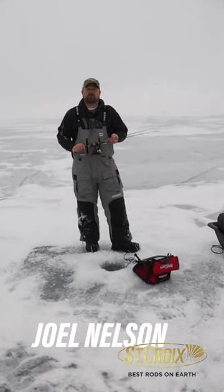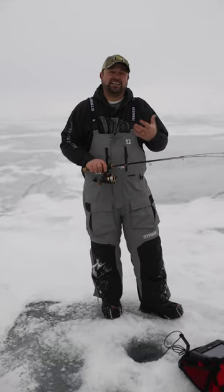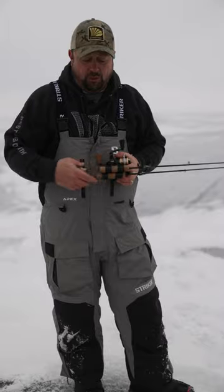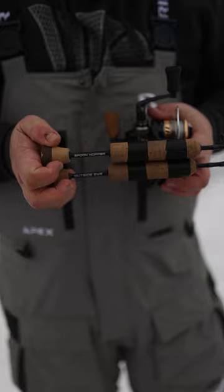Hey everybody, Joel Nelson here, and I tell you what, it is hole hopping season. It's warm out, we've got the hoodies on, which means it's long rod season. My two favorite long walleye rods are from the Croy Custom Ice lineup — they're the Outside Eye and the Spoon Hopper.